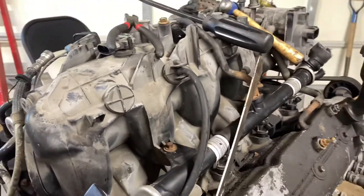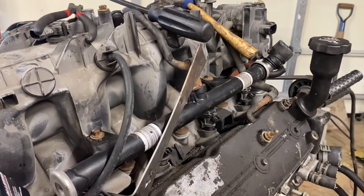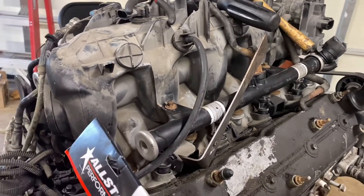I went on a search for a dipstick tube because the donor didn't work for me, so I ordered the first one off of JEGS and they sent it to me and it didn't line up with the bolt holes.